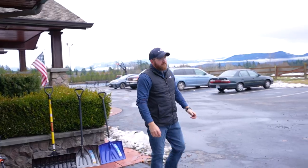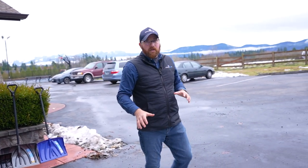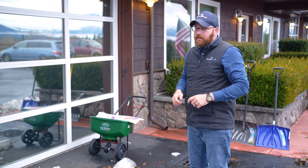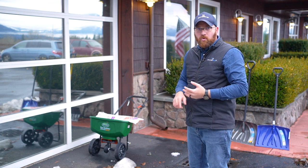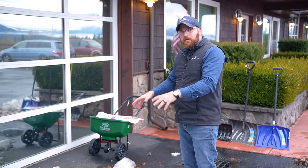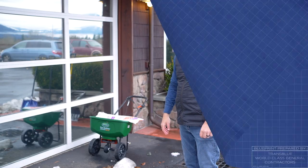So with that, you can definitely see that there is a difference between snow shovels. This applies to both residential and commercial use. It depends on the snow — how cold it is, whether it's wet snow, fluffy snow, or heavy snow. But with this visual demonstration, hopefully you can see there is a difference in quality. Thanks for watching the video. If you like this video, please like and subscribe below, and we'll hopefully see you very soon.